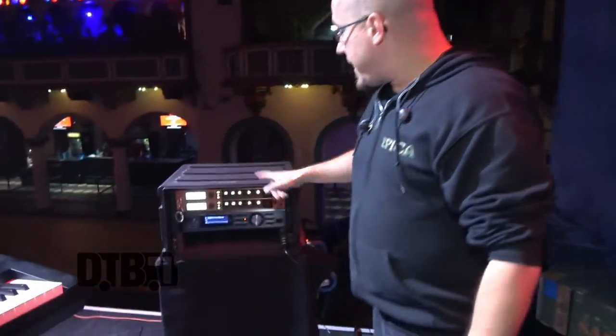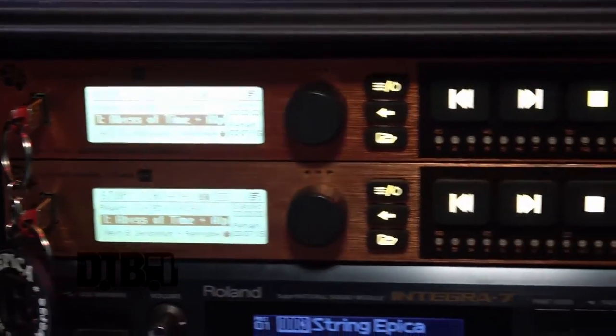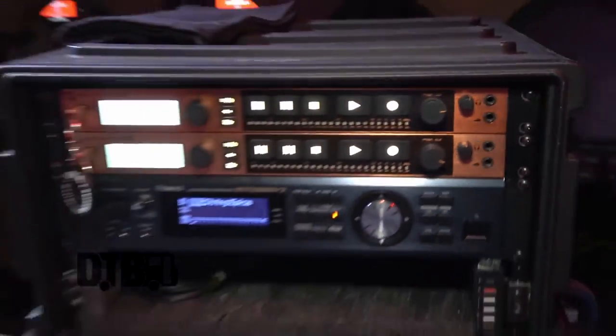For monitors we use in-ears — custom-made in-ears by Ares Audio from Holland — and Sennheiser belt packs. For backing tracks we use this machine. It's really easy, just press play for every song. Normally my own tech does it but he couldn't make this tour, so I'm doing it myself. All the choirs and extra orchestral stuff are on there.